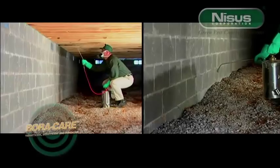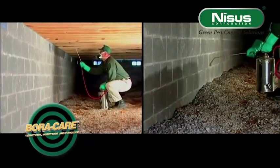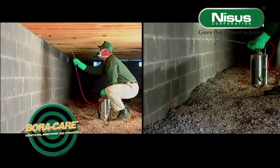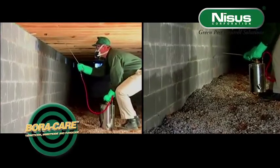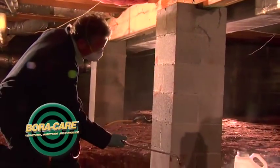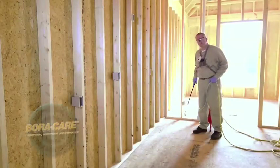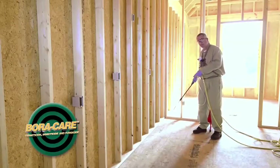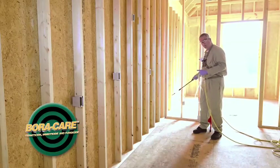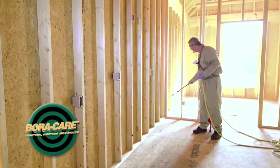In a crawl space, you'll need to treat two feet out from the foundation wall onto the sill plate, box header, floor joists, and subfloor. Then we're going to treat the base of the foundation wall to deter termites from creating exploratory shelter tubes. We're also going to treat two feet out from the piers in the same manner. As you saw a short time ago, we were downstairs in the crawl area and in the basement and we treated up in those zones. Now we're on the floor above, and we're going to treat an additional foot to protect the wood members in this area.